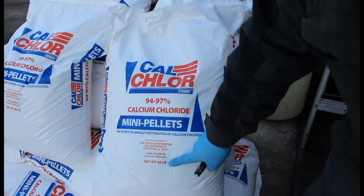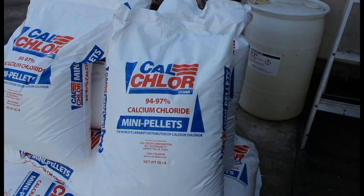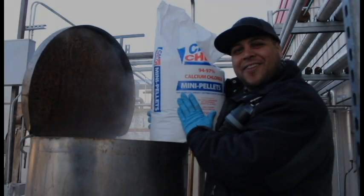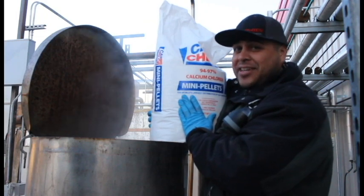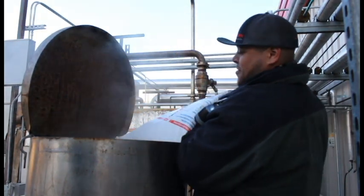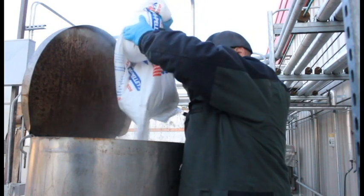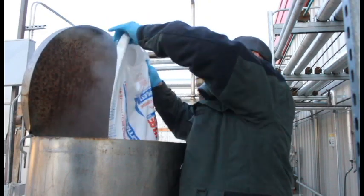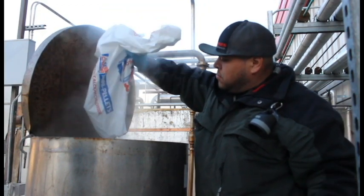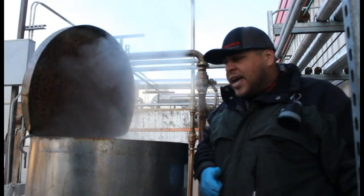Let's go ahead and throw this bag inside the tank. We're going to be adding four bags, a total of 50 pounds each — that tank is going to hold a total of 200 pounds of calcium chloride per batch. After you bring your bag of calcium chloride up, go ahead and put it inside the tank. Notice how it's a constant flow through that small incision we made. We'll let that mix for five minutes and then we'll throw in the next bag.